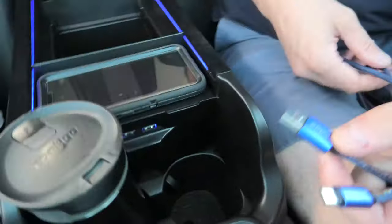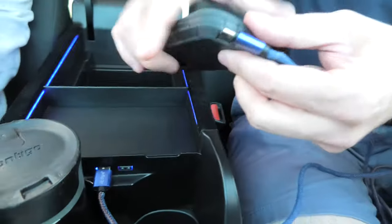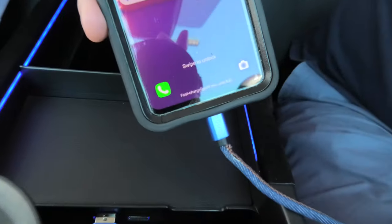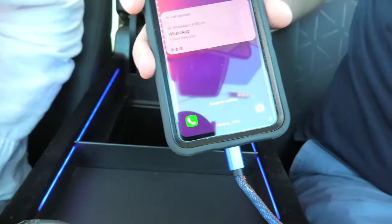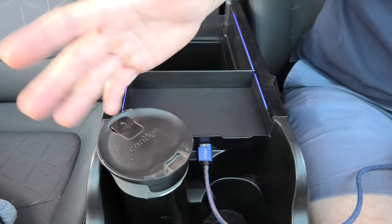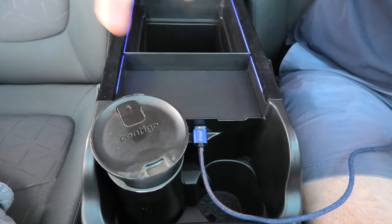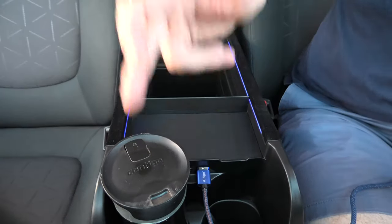And now the USB ports — as I said there are two of them here. So I will try this one first. We have fast charging on port number one, and port number two. And as you can see even though the USB ports are located right here in the middle, it doesn't affect the cup holder at all. So you can still use both the USB ports and the cup holders.